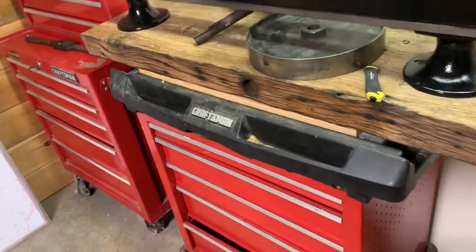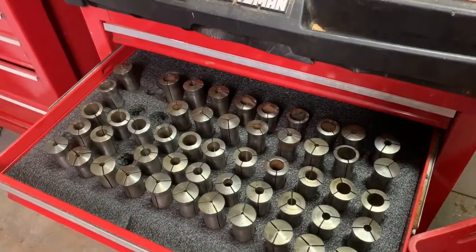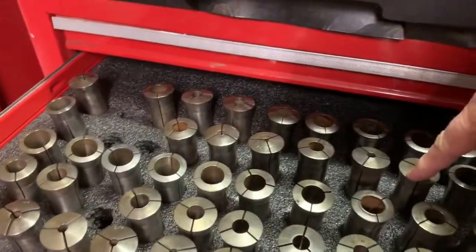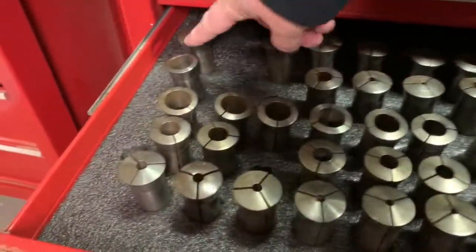So I cut some Kaizen foam to hold collets and it didn't work out as I thought it would. The hole saw would go in, it would grab, it would twist, it would start pushing — put it on the neck.